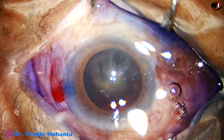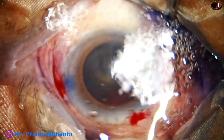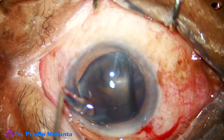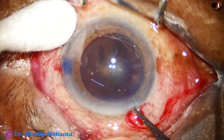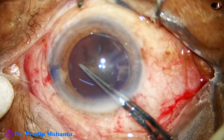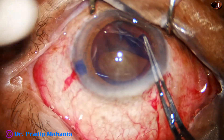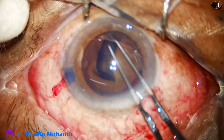I use utrata forceps to do capsulorhexis. Before that, the anterior surface of the cornea is washed out and viscoelastic is applied over the cornea. Here goes the utrata forceps. A capsular tag is raised and this capsular tag is guided anti-clockwise all around to get an adequate size rhexis of about 5.75 millimeter.